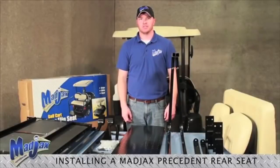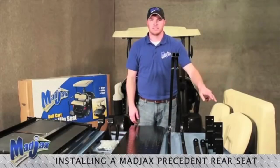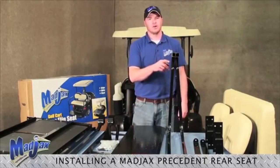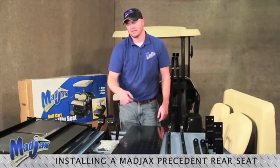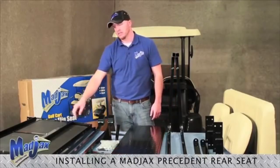Today we're installing a Mad Jacks rear seat for a Club Car Precedent. Included in this package is the seat bottom, the seat back, two seat back brackets, two bag well brackets, two arm rests, one foot rest, your foot rest brackets, hardware pack, two rear struts, the seat back support, and the seat frame.